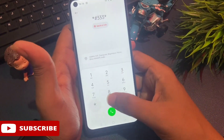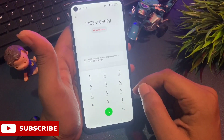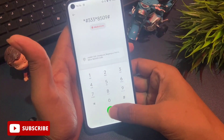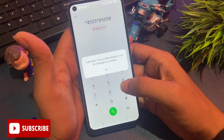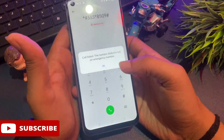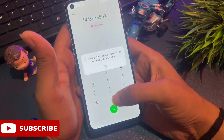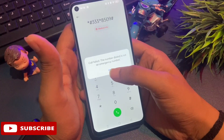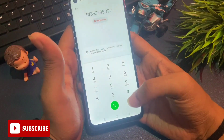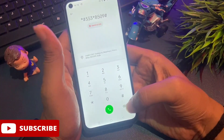Today's secret code is: star, hash, triple three, then star, then 8509, then hash. This is the latest secret code valid for two or three days. After dialing this secret code, call on it. You will get a 'call failed' message — simply press OK to ignore it. You will have to do this process three times continuously — call, click OK, call again, OK, and the third time OK. After this, all background running applications of your locked smartphone will be closed.